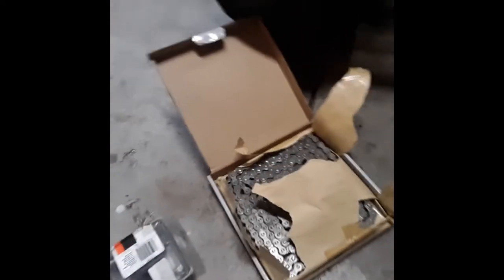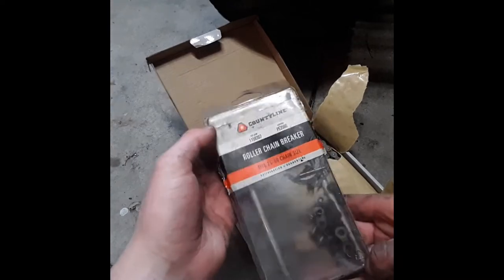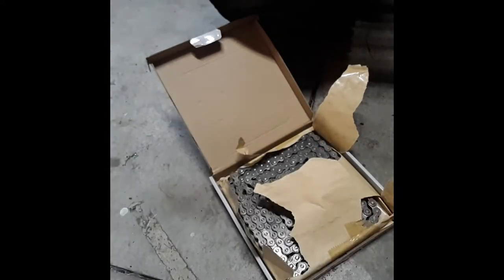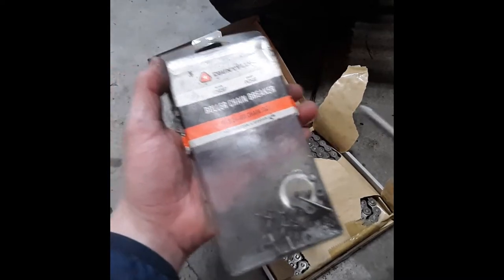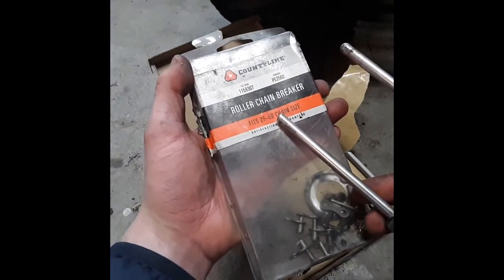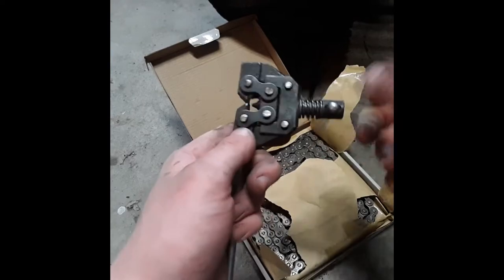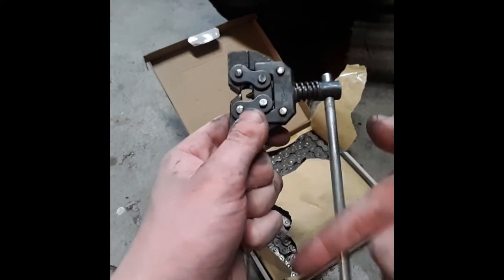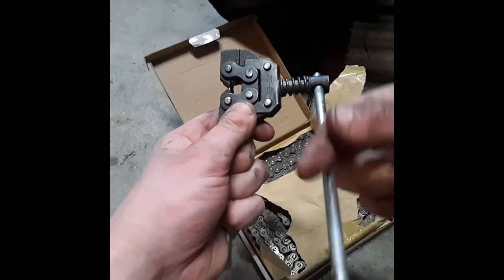We're going to have to shorten it somehow, and that's where this thing comes in. This is a chain breaker. As you can see, it's pretty heavily used. I got this one at Tractor Supply — you can get it from wherever. This one is for sizes 25 through 60, so that will cover all your go-kart chain sizes.